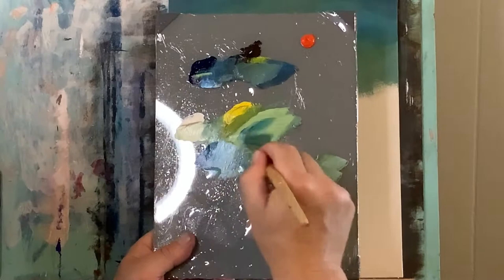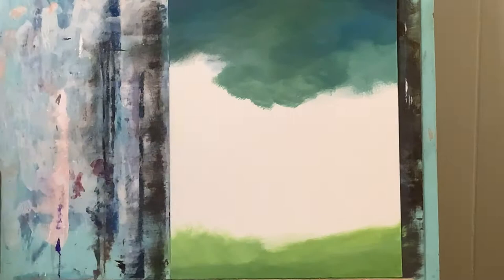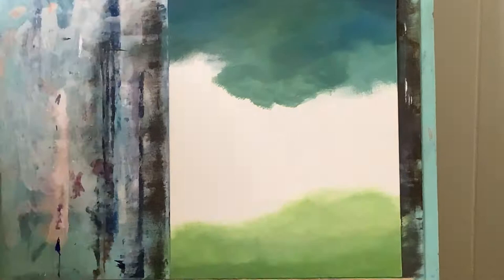Now just going into Phthalo Blue and a little bit of Cad Yellow — I want this more vibrant green so the darker colors are out this time. I've got my 2 inch flat brush and that just helps cover more ground. With that I'm putting this more vibrant green here on the bottom and just sort of blending that up a little bit. Now I'm going to add a little Raw Umber in there to dull it down, a little more Titanium White, and blend the colors together, adding more white toward the top.